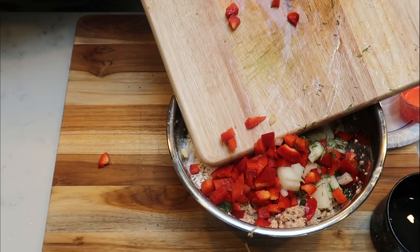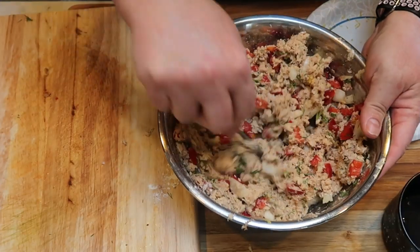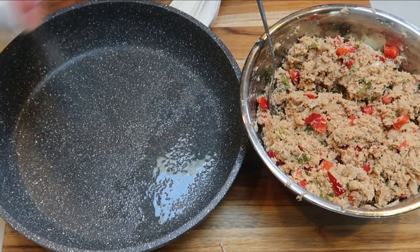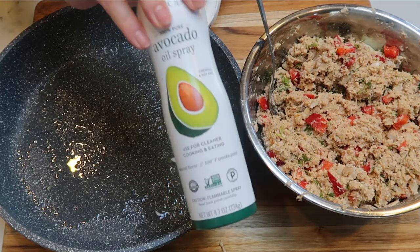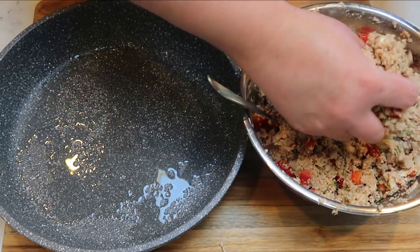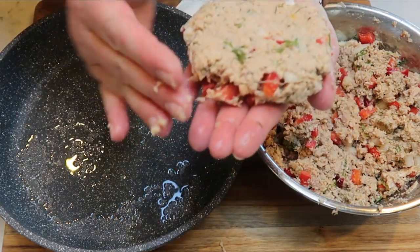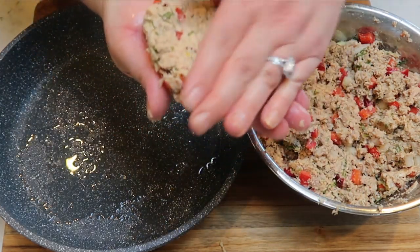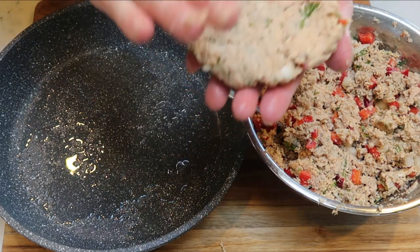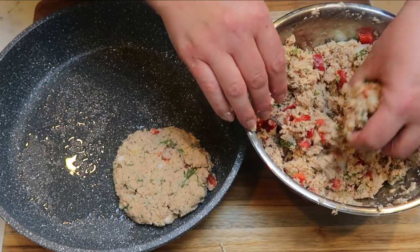Oh wait, I forgot the Dax — I definitely want to add that. So we'll get all the veggies in and then add in a little bit of Dax seasoning. Now we're ready to form our burgers. I'm going to spray my pan with quite a bit of nonstick cooking spray — I'm using the Chosen Foods avocado oil. Then I'm going to take my mixture and form it into five patties. My recipe makes five salmon burgers. I want to make sure they fit on the English muffin — they will shrink up a little bit during cooking.